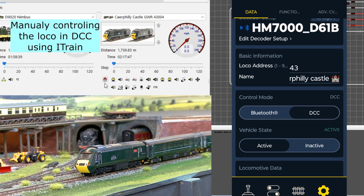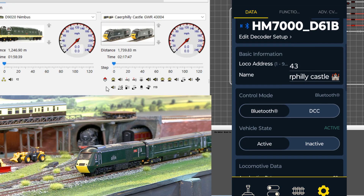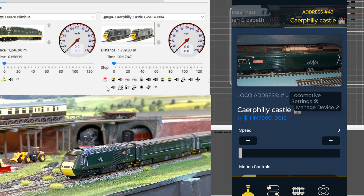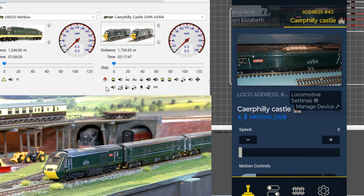If I switch off the DCC and Steve now takes it back to Bluetooth, he can now drive the train forwards and backwards. This is now moving under Bluetooth control.